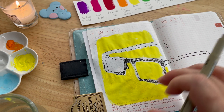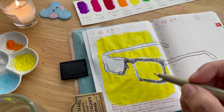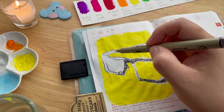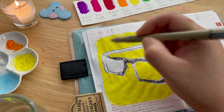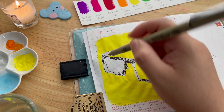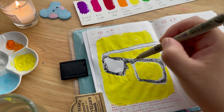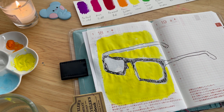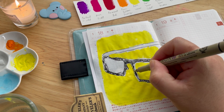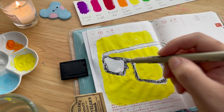I think before the alarm went off I was doing the sketch with my micron and explaining that I tend to take too long sketching with my pencil, so I decided to just go ahead and do the outline with my micron. Then I started painting the background with yellow because I love this yellow, and then I ran out of time.